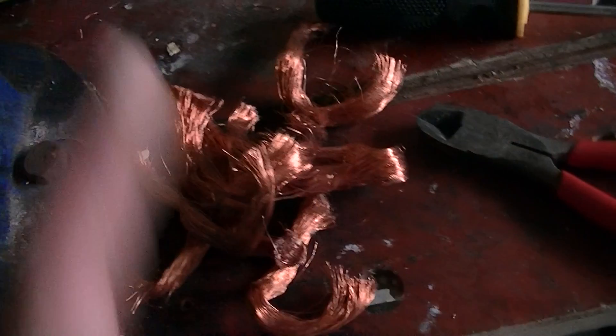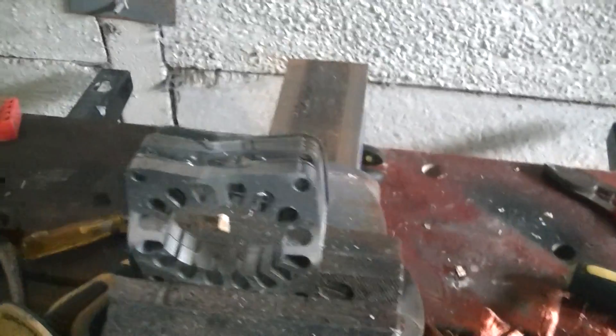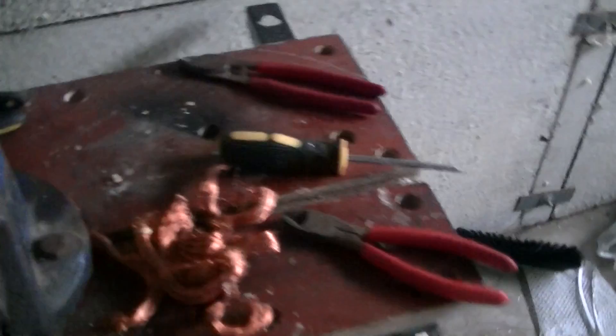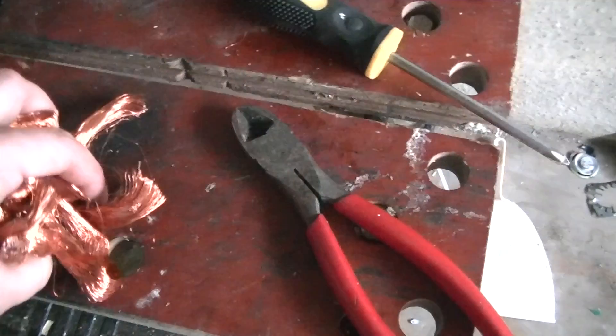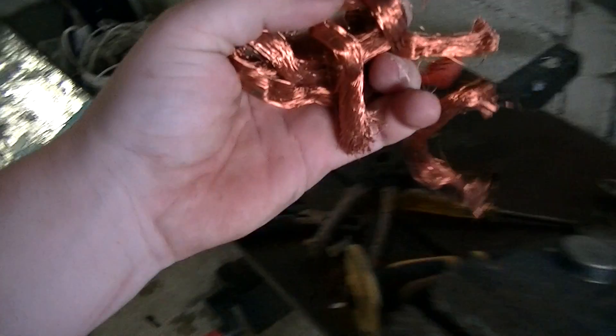You get a fair bit of copper out of them, which is good. And steel — every little bit helps. The steel casing can just go in the steel bin. Having a vise is great — you can use it to rip stuff apart, it's a partner in crime. Nice — clean number one copper. Thanks for watching.